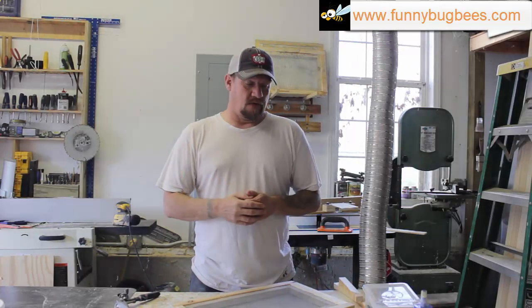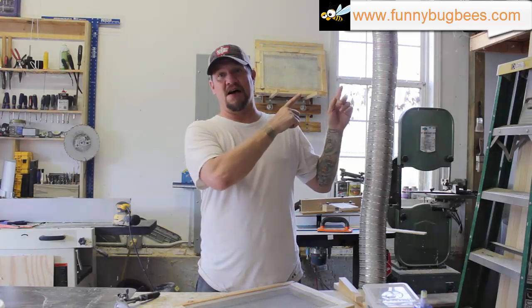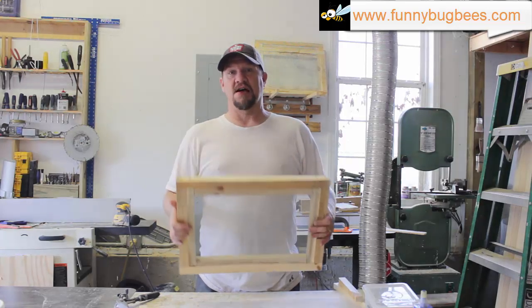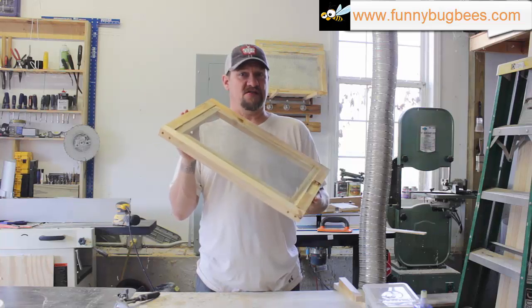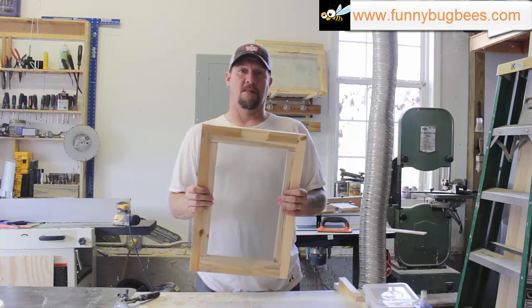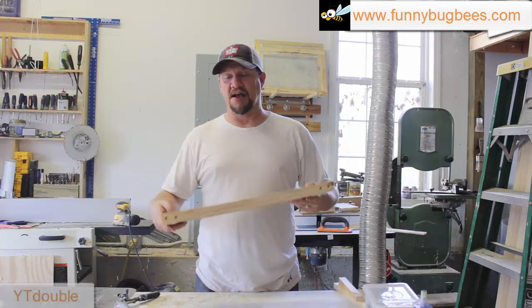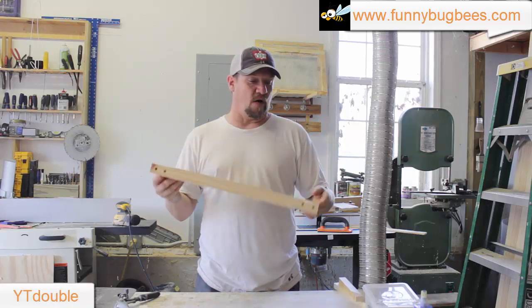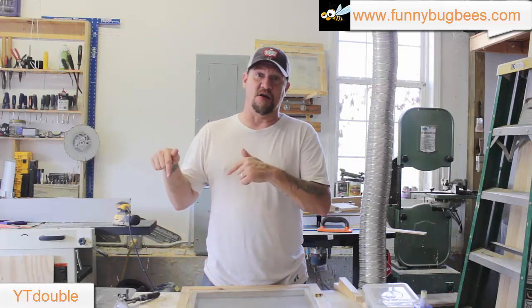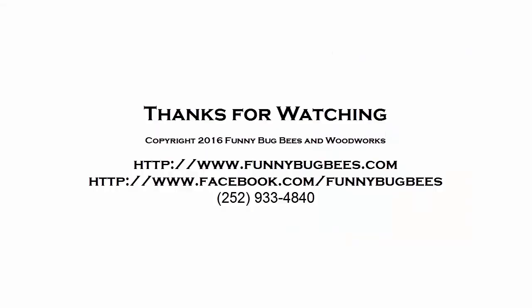I hope you've enjoyed the video. Don't forget to visit funnybugbees.com. If you watched this video to the end on YouTube, there's a coupon code for you to get 10% off of these in our store. That coupon code is YTDouble — it will be in the description below. Use it if you don't have the tools necessary to make them or just don't feel like it. Thanks for visiting, check out the coupon code, and we'll see you in the next video.